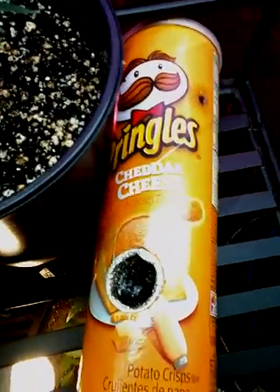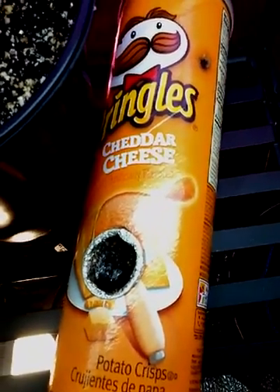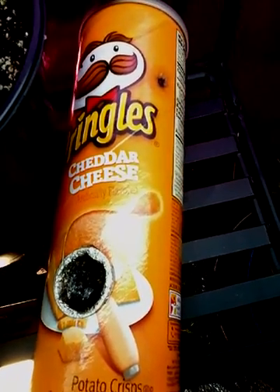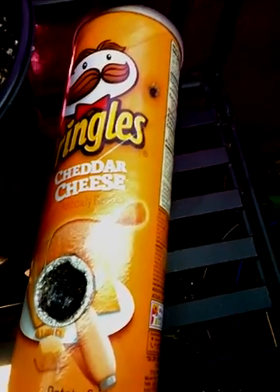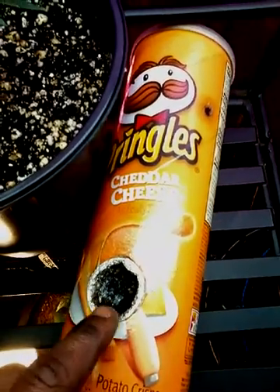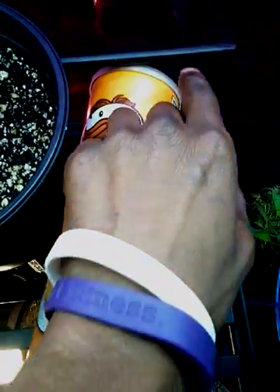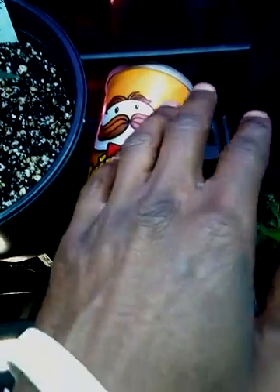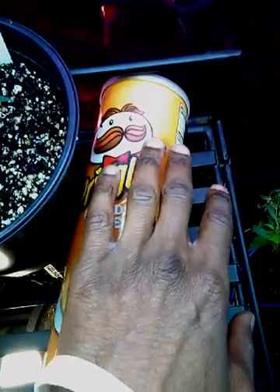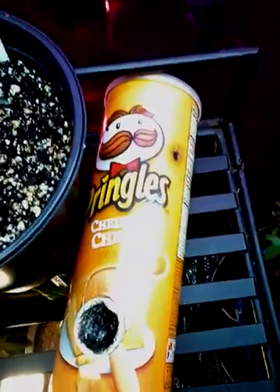Check out this makeshift Pringles bomb — my wifey put that together and it blows good, blows real good. You light it here, sweet it, stick it here, hit it from here. Or you can take the top off and hit the pool like you got a gas mask on — take the top off, oh my goodness, blow your head off.